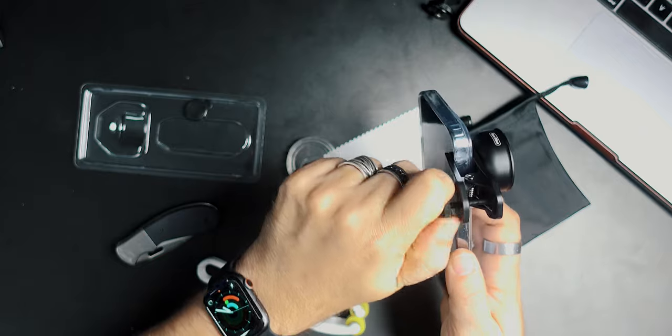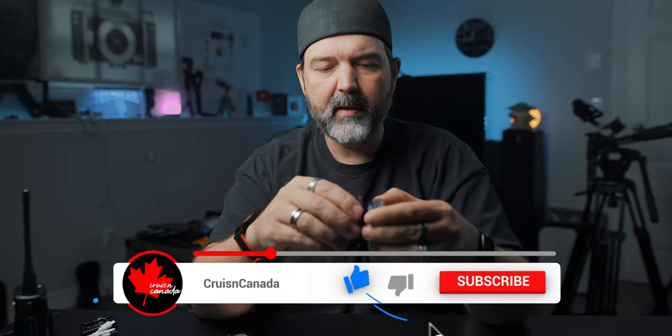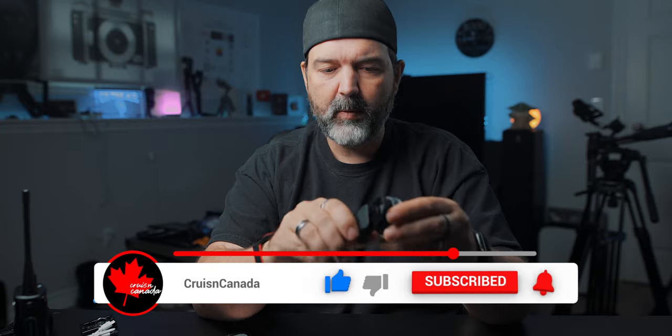I'm going to put links to Apexel to take a look at some of their lenses — if their macro ones are like this, my guess is the other ones are on par as well. When you're done, you just unscrew it and pop it off. Links down below if you're interested — like, comment, share, subscribe, hit that notification bell. I think that's a win — probably one of the best little macro lenses I've tried at this price point for sure. Go get yourself a macro lens!